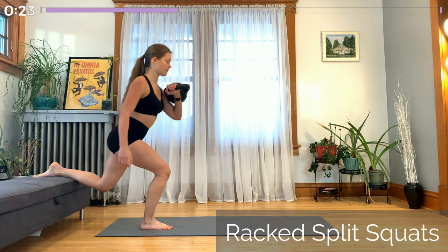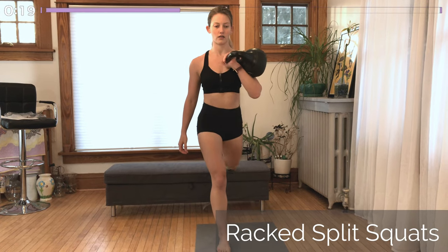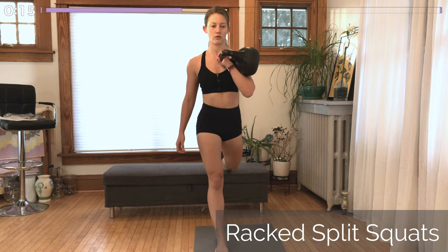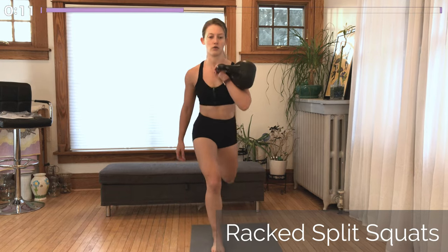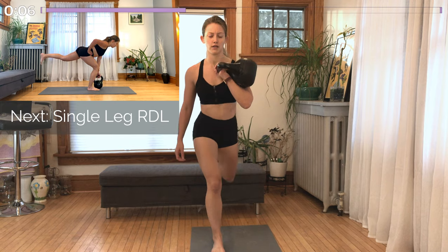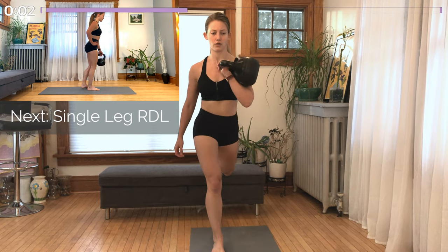Hold the front of the handle and rack it so your hand should be at about collarbone height. Your elbow down and slightly forward, not resting the kettlebell against your chest at all — it'll be resting against the outside of your upper and lower arm. Whichever hand you're holding the kettlebell in, that same side leg comes up to rest on that elevated surface. Try to squat down as low as you can, preferably so that the top of your thigh is parallel to the ground.